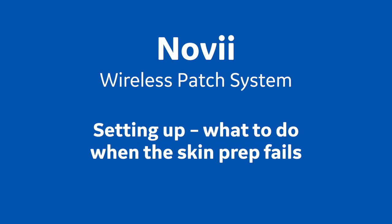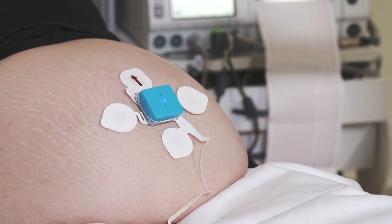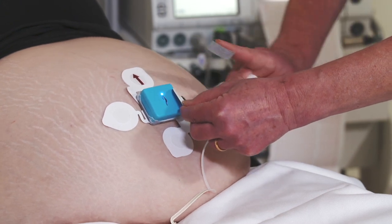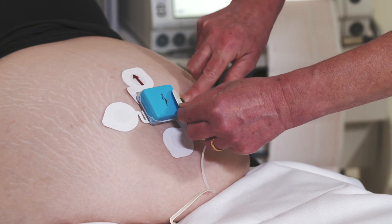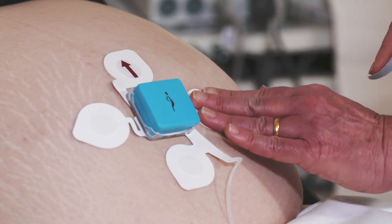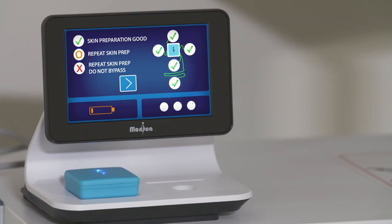Training Session 4: What to do when the skin prep fails. You have done the skin prep as directed, and yet the skin electrode check screen is showing that one or more electrodes has not passed the skin electrode check and a red cross or orange O is being displayed. You should not bypass a red cross if it can be avoided, so peel back the problem electrode and wipe the skin dry to remove any excess electrode gel. Any residual gel left on the skin will prevent the electrode from sticking back down securely. Re-exfoliate the skin over the same spot, pressing firmly to ensure placement is accurate over the center of the cross. If successful, the red cross will turn to a green tick and monitoring will commence.